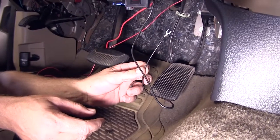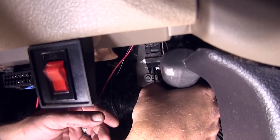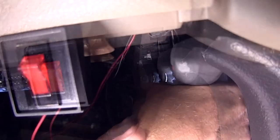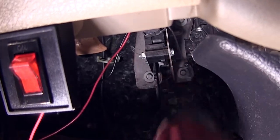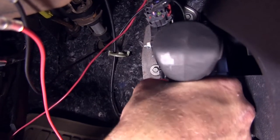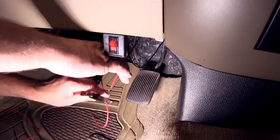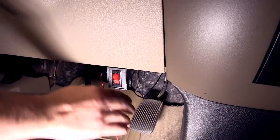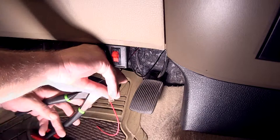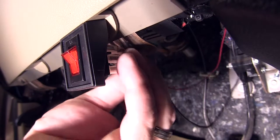First, we'll take the ground wire and route it to the firewall so we can secure the ground for the switch. Here at the gas pedal bracket will be a good location. Using a self-tapping screw, I'll go ahead and start it, then slide the wire terminal in and secure it. Next we'll take the power wire we ran through the firewall, mark it, cut our wire to length, and strip it back. Using a standard 14 to 16 gauge butt connector, we can re-secure a terminal here to our power wire, and then plug it into the back of our switch.